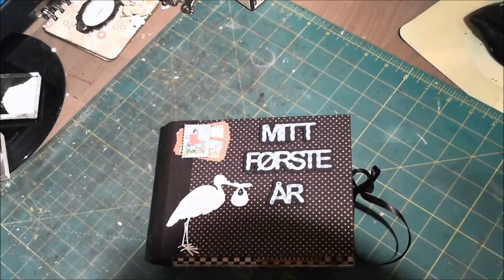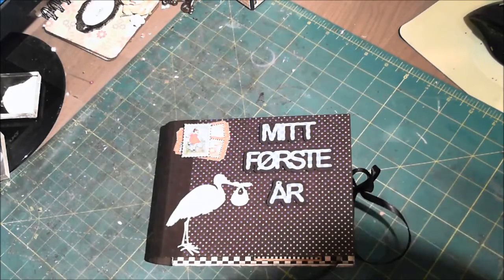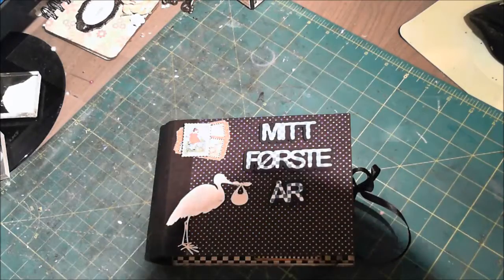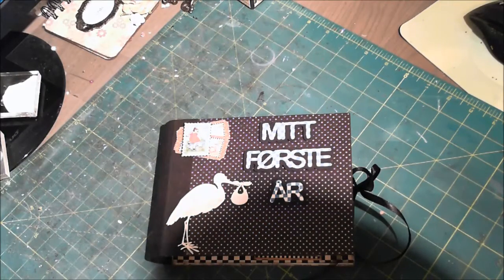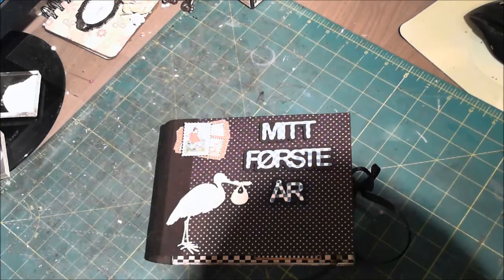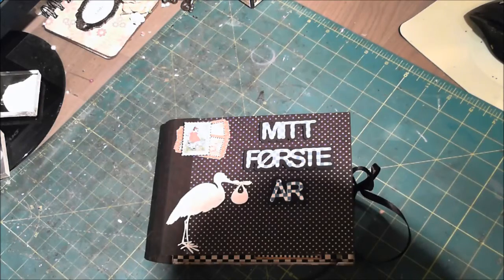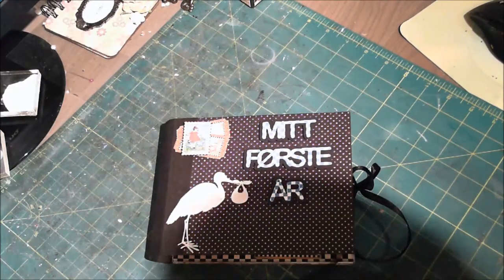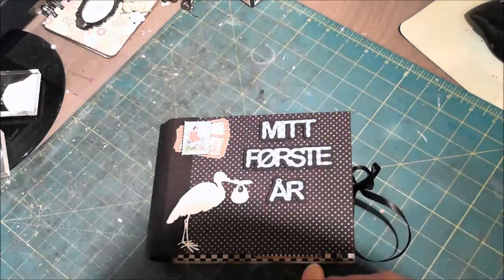Hello everyone, it's Linda here and I have another mini album that I want to share with you all. This album is made using the Graphic 45 Mother Goose paper collection and I have used mostly the 12x12 papers, and I also used some stickers and some tags and envelopes from the tags and pockets. That's what I've used from that collection.